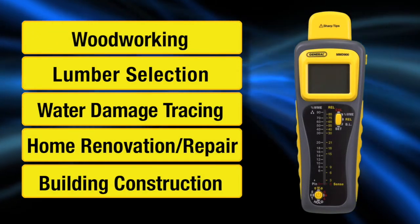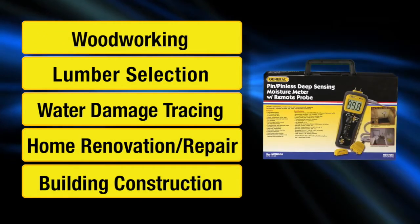Ideal for moisture readings in woodworking, lumber selection, water damage tracing, home renovation or repair, and building construction.